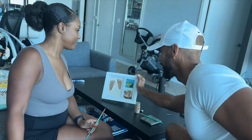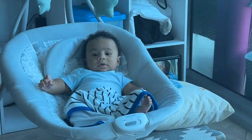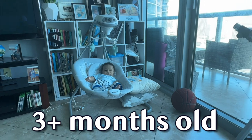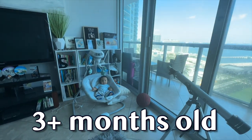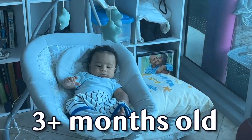But let me show you Jordan real quick — our son. Here's our son. Now he's over three months old. Say hi. Keep chilling. Jordan.